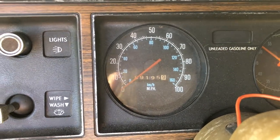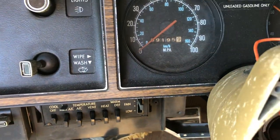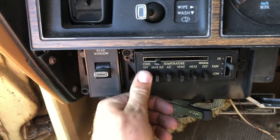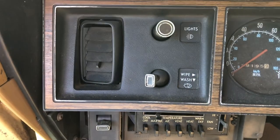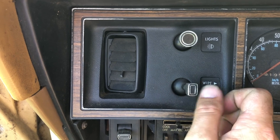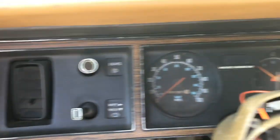It's showing 59,195 miles — it's probably 159,195 miles. Although the pedals don't look that worn, I doubt it's that low. It's got heater and AC.